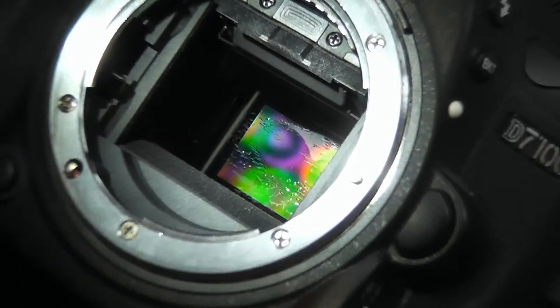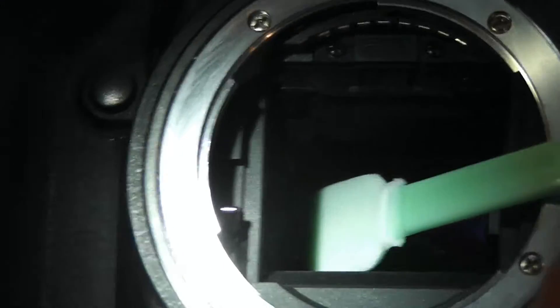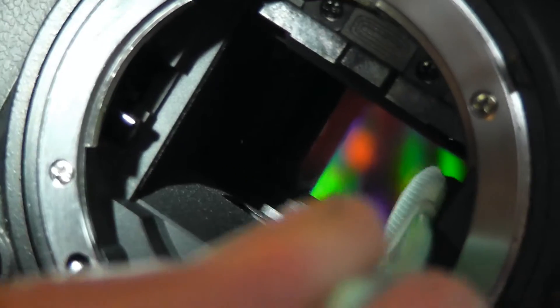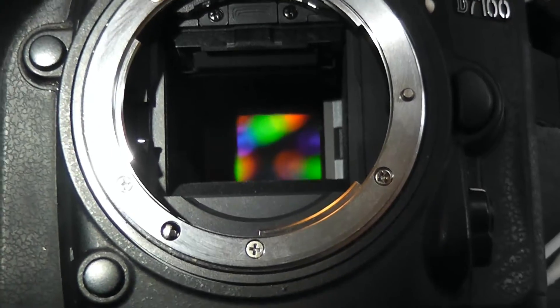You can see it here in this picture — you can see the blobs. So what I did was get another swab, take it out of the packet, leave it for five minutes so that most of the solvent evaporated, and then swiped again with now a fairly dry stick, which did a nice job of cleaning it all off and not leaving any residue.